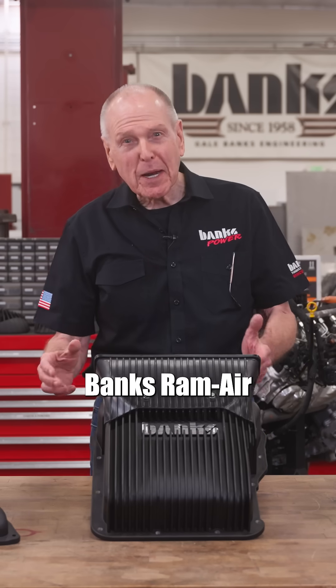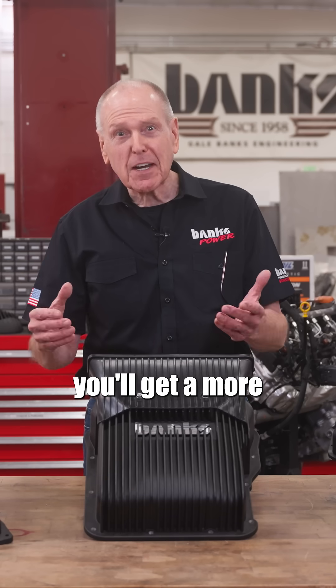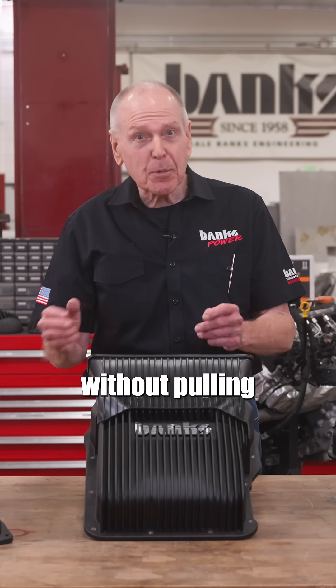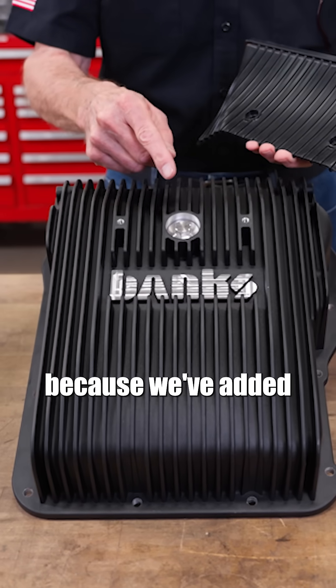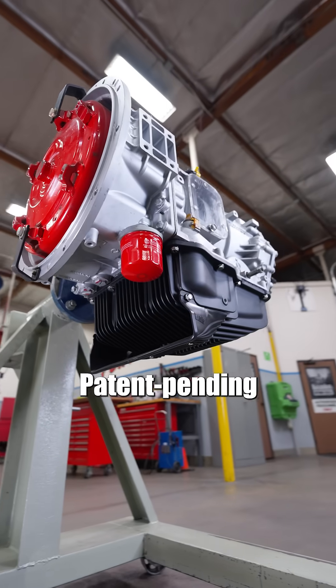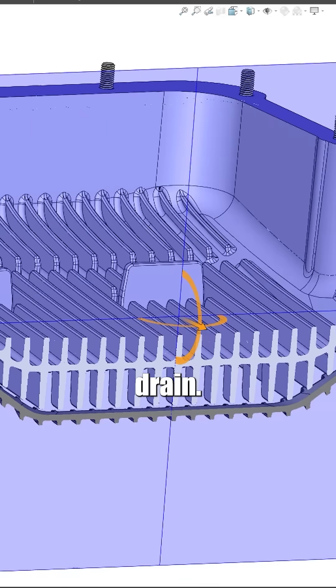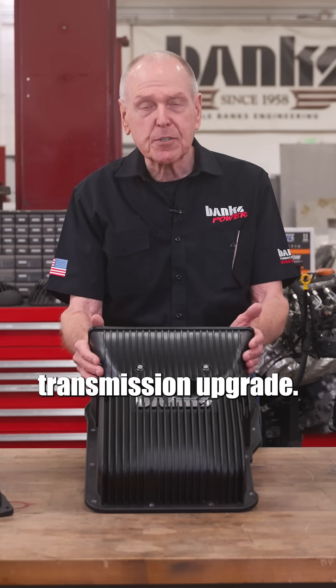With the Banks Ram Air Transmission Pan for the Allison 5, 6, and 10-speed, you'll get a more complete drain without pulling the pan because we've added a magnetic drain plug at the very lowest point. Patent pending ram air cooling, flow-through fins, and a complete drain — it's the ultimate transmission upgrade.